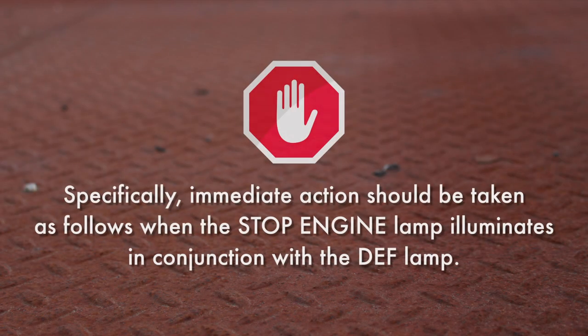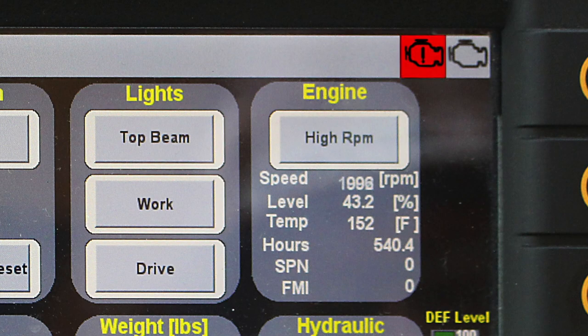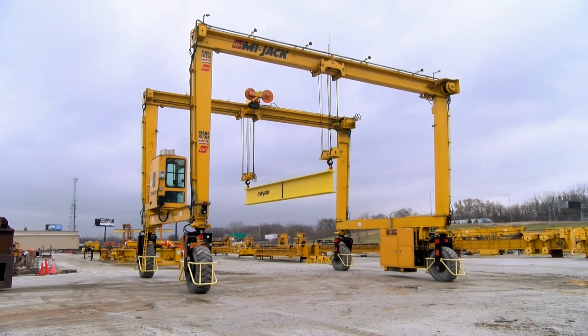Immediate action should be taken when the stop engine lamp illuminates in conjunction with the DEF lamp. When the stop engine light illuminates in conjunction with the flashing DEF lamp, this indicates that the DEF tank is empty. Stop operation immediately and notify maintenance to fill the DEF tank. Engine power will be reduced or limited to idle until the tank is refilled.